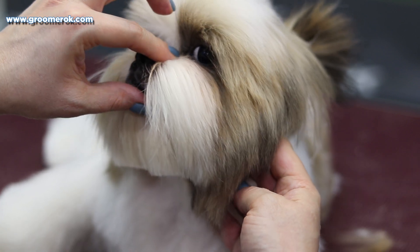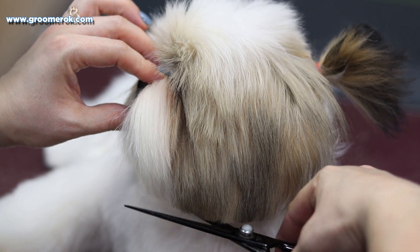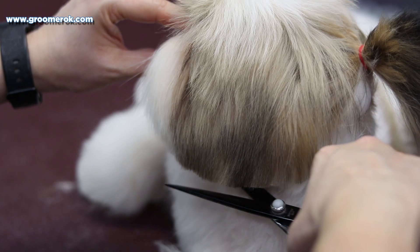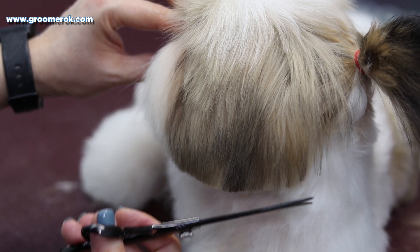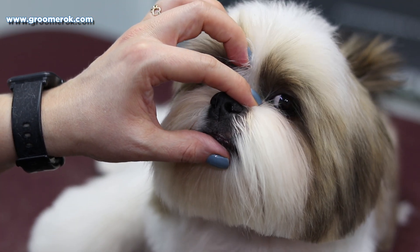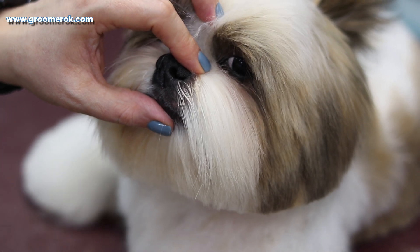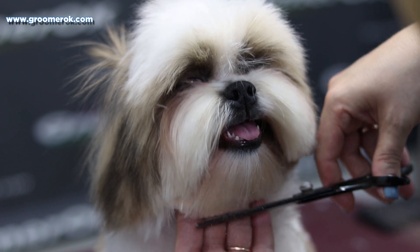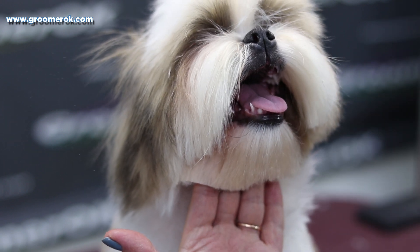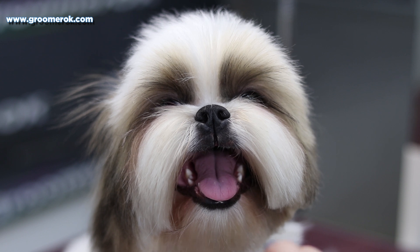I'm working gently and calmly with the dog so that a pet can trust me. I'm shaping the Shih Tzu's head round. For head grooming, I'm using Straight Scissors Geib Black Pearl, Thinning Scissors Yento 5 inch, and Canker Artero.